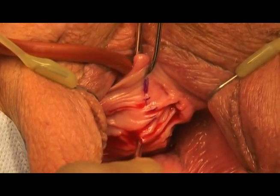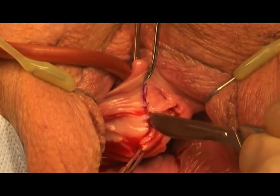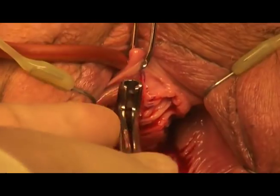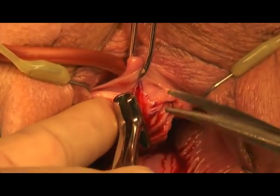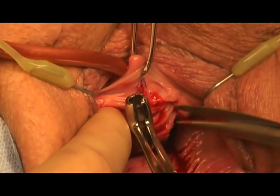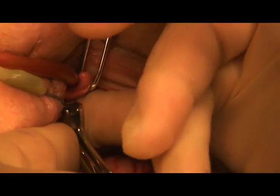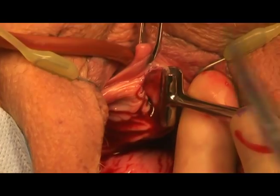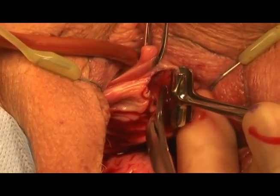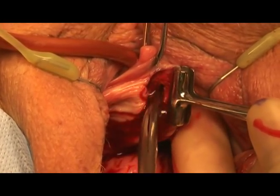Next we do a mid-urethral incision. It's about a centimeter and a half because the mesh itself is 1.1 centimeters. If needed you can do a two-centimeter incision straight down vertically. Once I've made my incision I'll grasp the edges with a T-clamp. Then I use my Metzenbaum scissors to dissect and reach right beneath the pubic ramus on the patient's left side. I then put my smallest finger to see if I can reach the bottom edge of the pubic ramus.